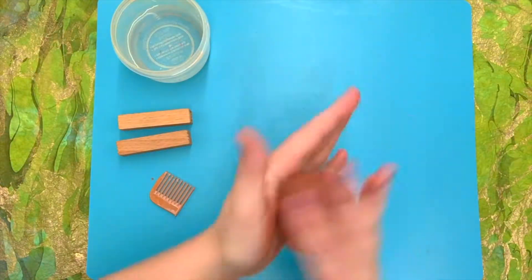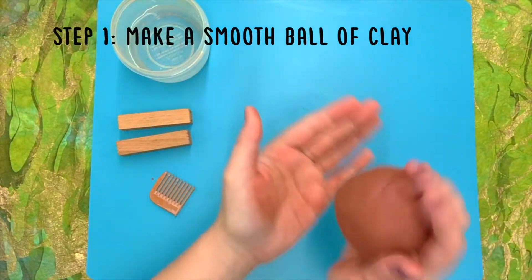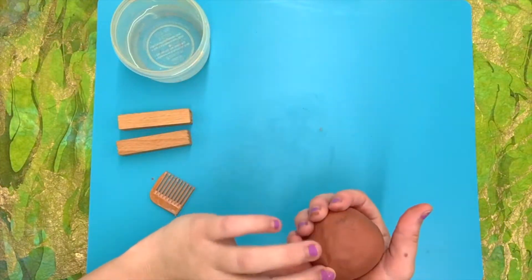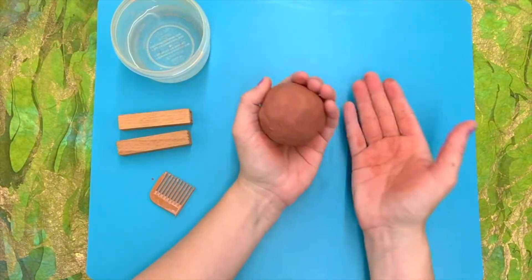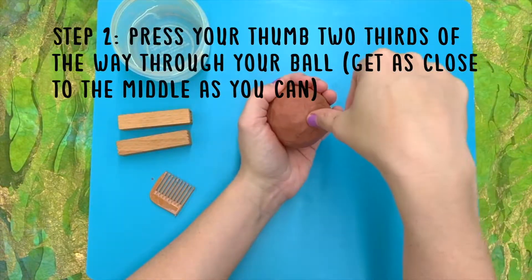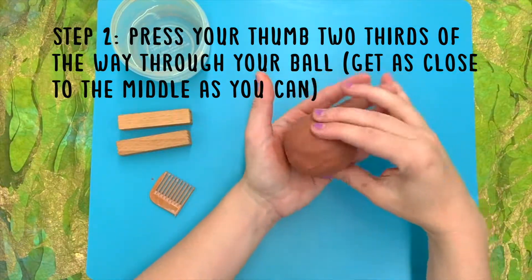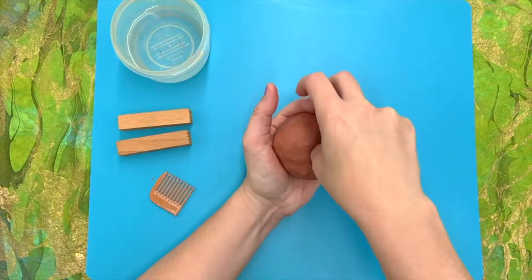The first step in making a pinch pot is to make your clay into a ball. I like to cup my hand and pat and rotate until all the big lumps are out, and then you can take your finger and gently cover any little wrinkles in the clay that you see. The next step is to hold the ball in your hand — you don't want to leave it on the surface because it'll start to flatten out. Take your thumb and push it in about two-thirds of the way through, and you'll get a feel for this as you practice.